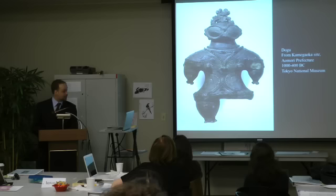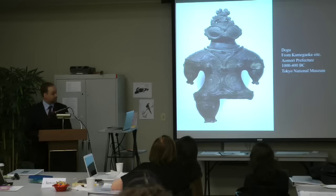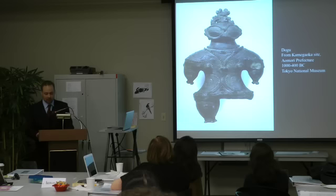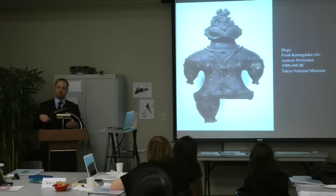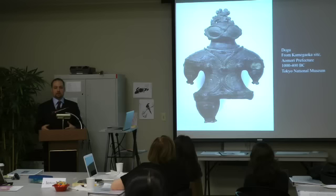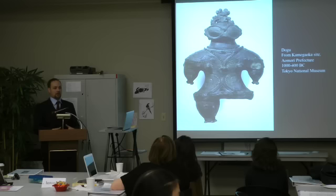Despite that, we do have some prominent theories about what they were used for. Many scholars have argued they were used in healing rituals. Most of the dogu that have been recovered are in a fragmentary state, usually with limbs broken off or shattered. Archaeologists suggest these works were used in a sympathetic healing ritual — if somebody had perhaps broken their leg, the leg of a dogu would have been broken off to encourage healing. Another theory is that because they have prominent nipples, they might be female fertility goddesses, scattered throughout villages to promote fertility among women and crops.